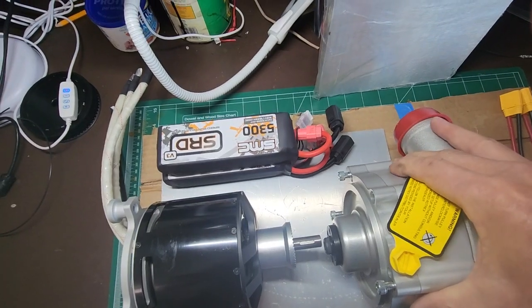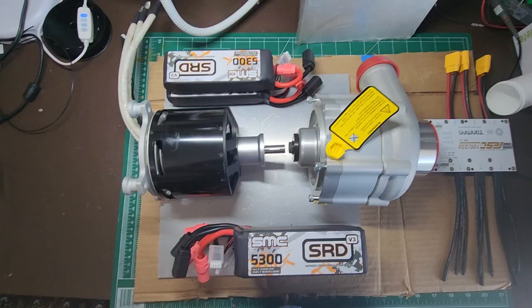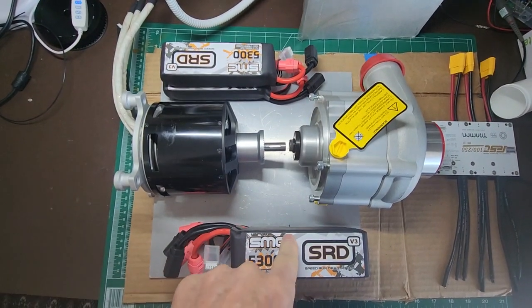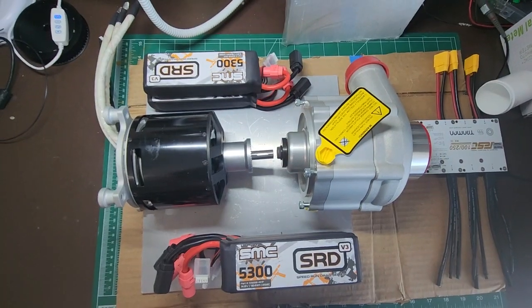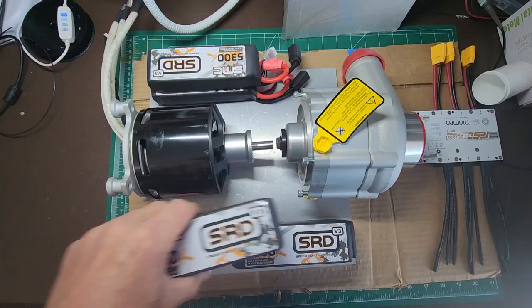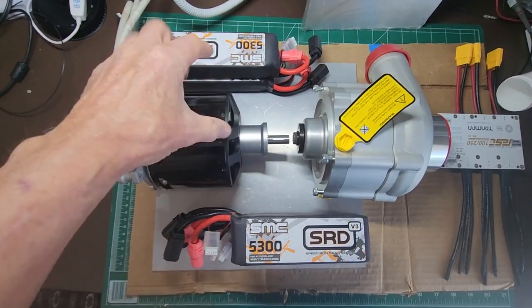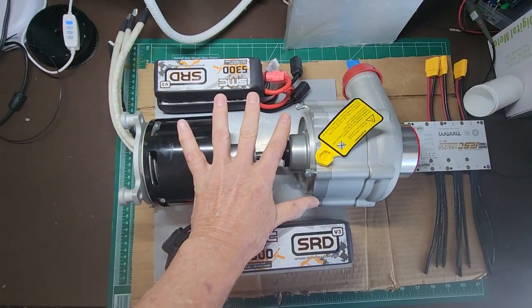I'm putting it in the trunk because up front I ran out of room to do this plus an intercooler, and I really want to do an intercooler. The only places I found for the batteries and speed controller were hot areas, and I didn't want to put LiPos there. I thought about LTO batteries — they're safer — but an LTO battery would weigh 20 pounds more, and the Honda S2000 is a light car, so I didn't want to add that weight.